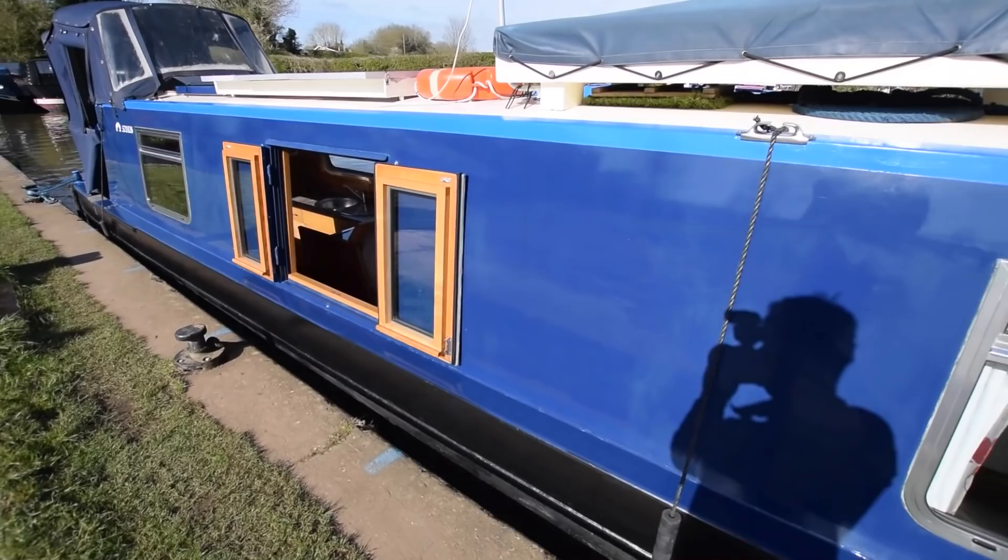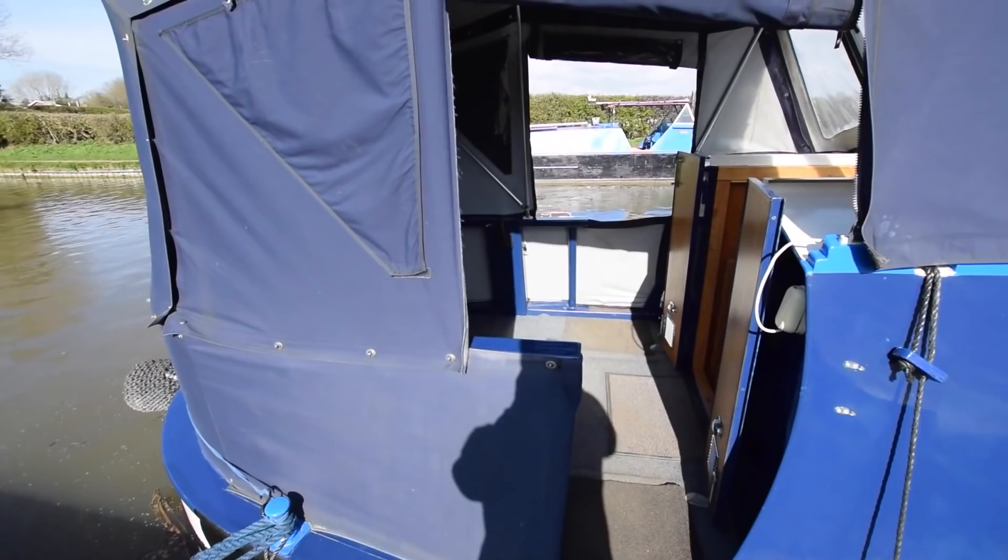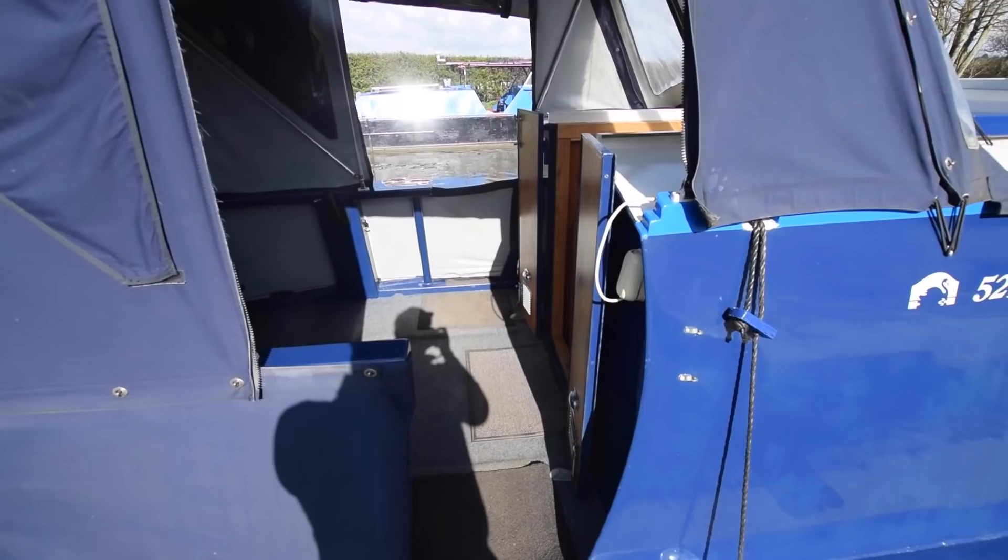The solar panels on the roof provide 300 watts of solar, which keeps the batteries topped up nicely. There are also two roof boxes for additional storage. There's a side hatch overlooking the dinette — we'll get a closer look at that. The pram and cratch covers are both in very good condition with roll-up flaps to allow light in, and there's a similar cover for the side hatch.